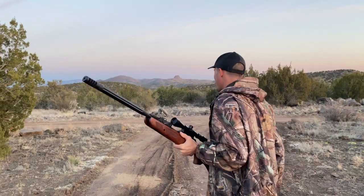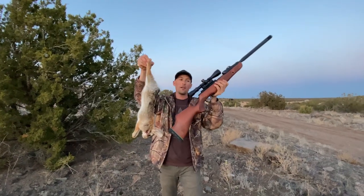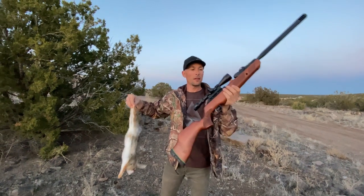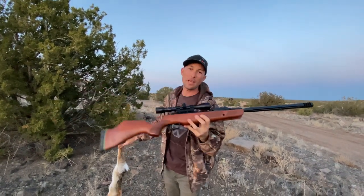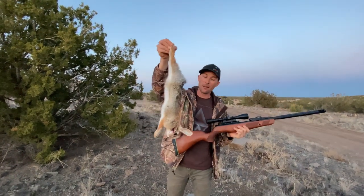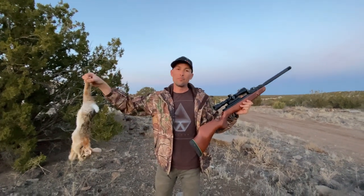Definitely does the job. Let's go check this guy out. There you go — Gammo Bone Collector, cottontail, headshot. This is a 22 cal Gammo Bone Collector Swarm shooting the Gammo Red Fires, just the stock scope on there. Maybe about 15 yards, and a beautiful little cottontail right there.